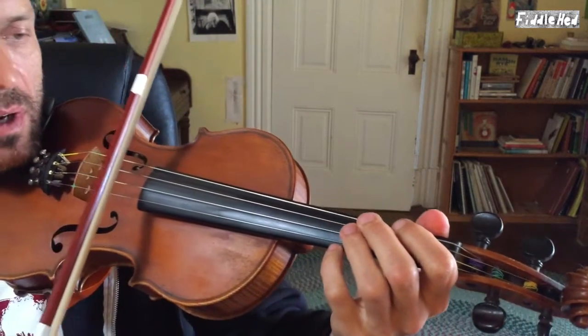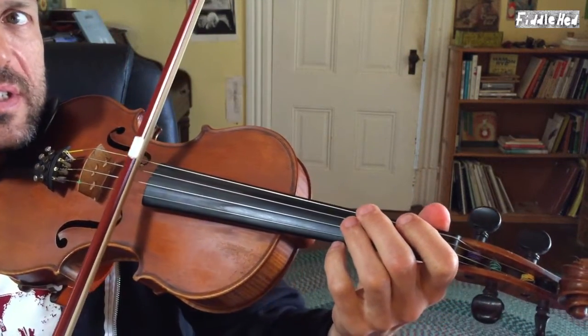So to start, there are a few main things I've done in this. One is some double stops. This version is in the key of D, so you can start by playing your D and A together.